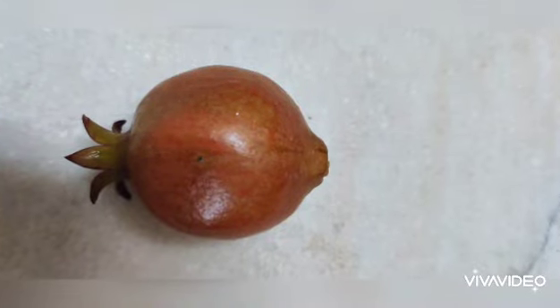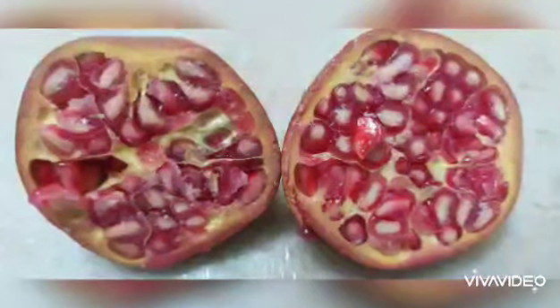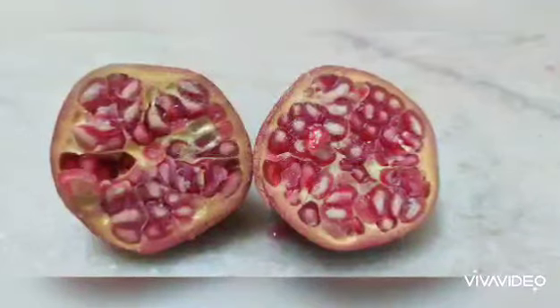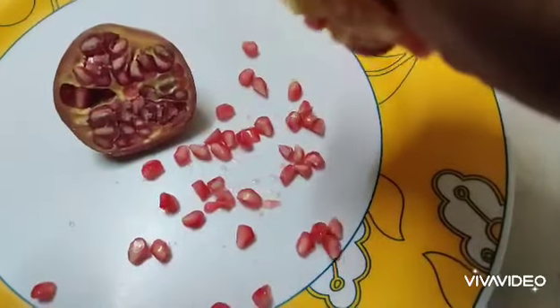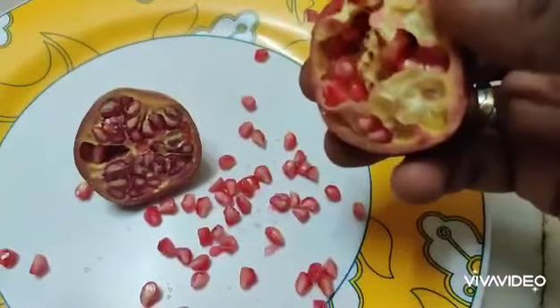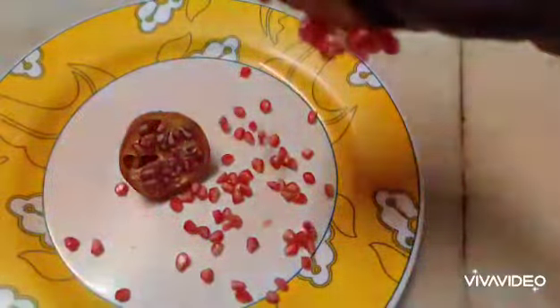The size of the pomegranate is a little small compared to what you see in shops, but the taste was awesome. I waited around one and a half years to get this — it's my first fruit. For the first eight months all the flowers will fall down, and after that it will start producing fruits. When it starts fruiting, you have to use buttermilk.